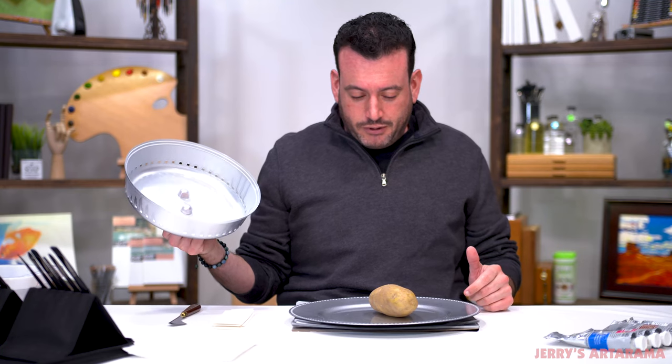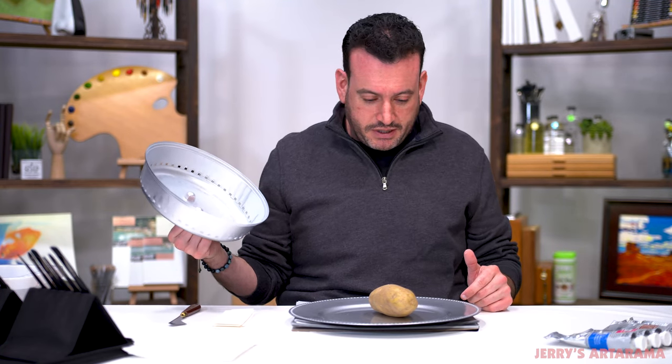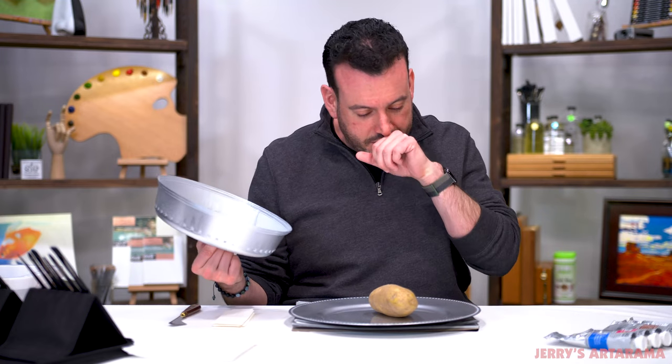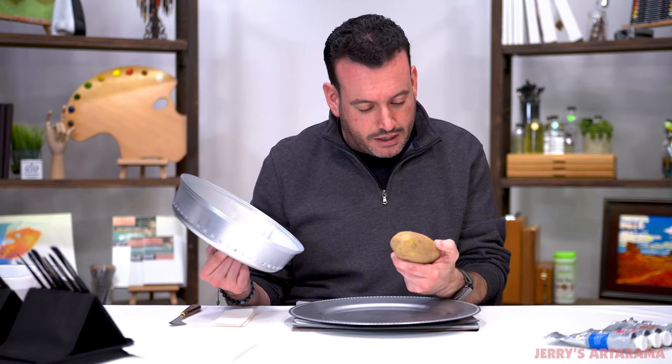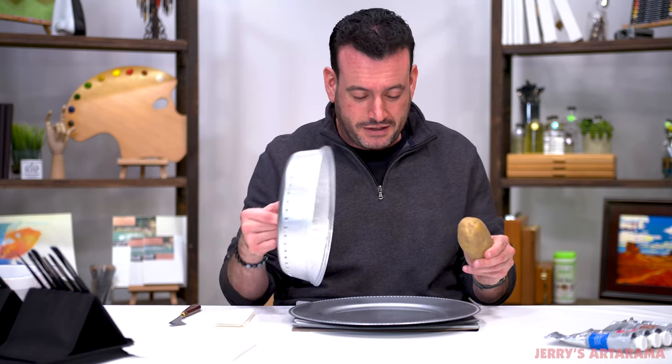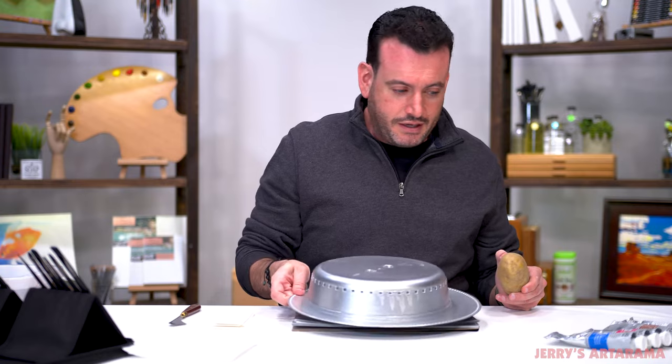Oh, my old friend. My best spud — potato! Well, this isn't exactly a solid colored object, but we will do our best, right? That's all I can do. So let me move this out of the way.